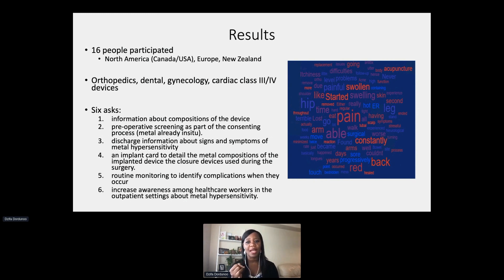Many of them talked about having pain. A lot talked about having a rash that bled constantly. Others talked about being in their 20s after getting the device and having acne that bled uncontrollably. Based on the interviews we conducted, we were able to glean at least six specific asks from the participants.